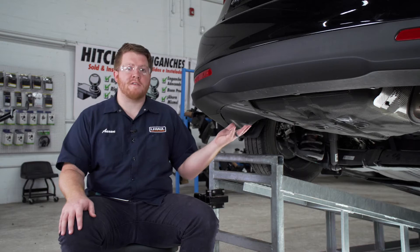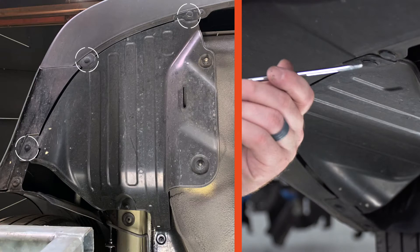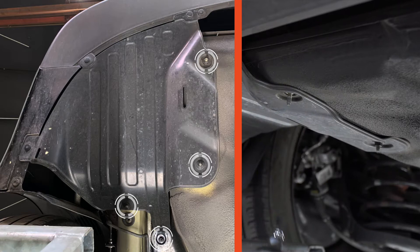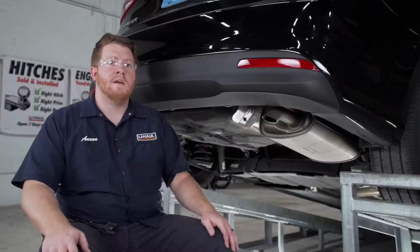To start we're going to prep the underbody of our vehicle for the hitch. On the driver's side we're going to remove this underbody panel. It's held in by three push pins on the side. We're going to remove the three push pins using a flat head screwdriver and four nuts — two on the inside and two in the front — and we'll use a 10 millimeter socket to remove the nuts. With all those out of place we're going to pull down on our underbody panel, and this will not be reinstalled.